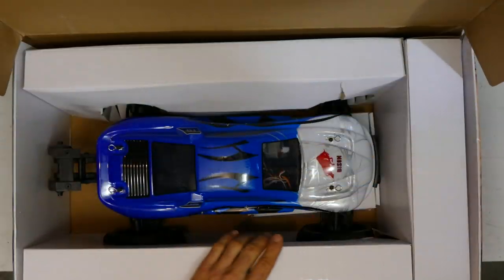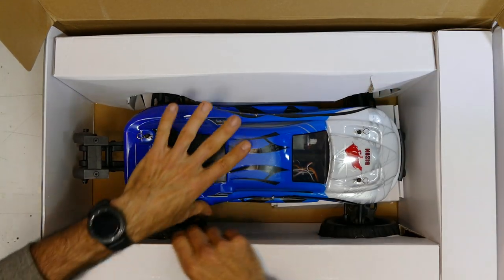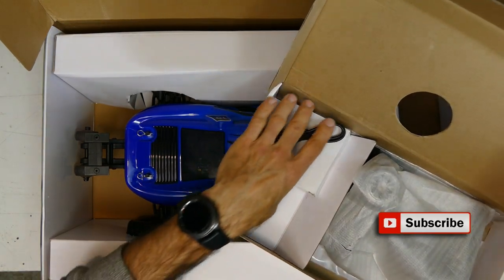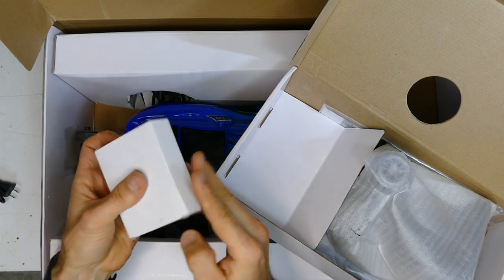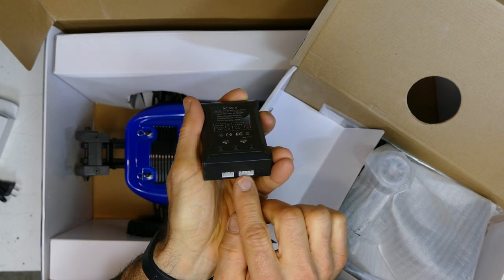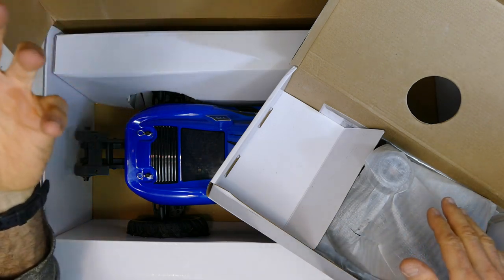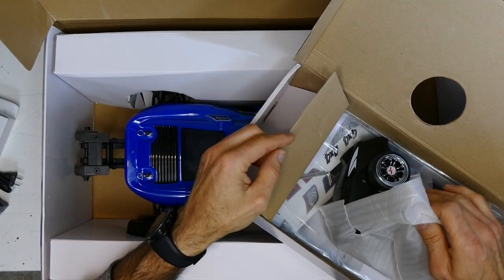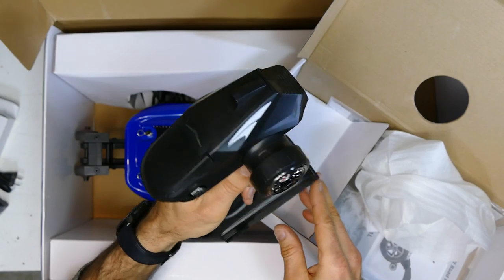This was, and still is, one of the best value bang-for-buck cars out there. This and the Cheetah and the DHK hobby stuff is awesome value. First up, you get a charger in there — a 2S or 3S LiPo charger. You charge it using the 2S or 3S balance plug. If you're in the hobby for a while, you probably have your own proper charger anyway, but it's good that it's there for people just starting out.